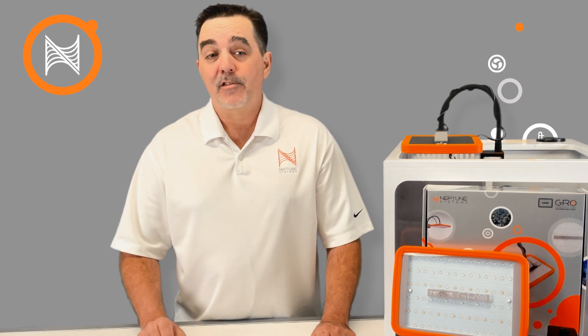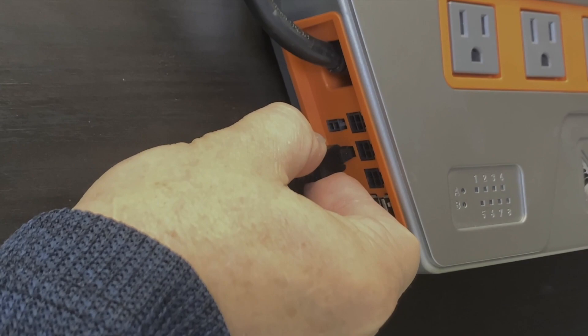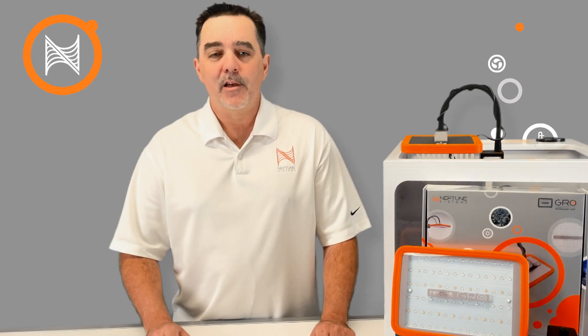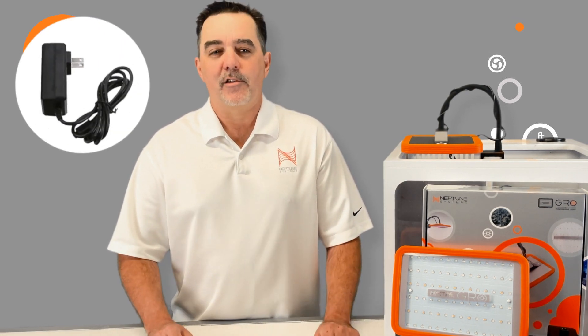Connecting the GROW is easy. For Apex owners, just connect its plug into a free DC24 port on your Energy Bar 832 or OneLink module. If you don't yet have an Apex, don't worry — simply purchase the optionally available power supply. No Apex necessary.